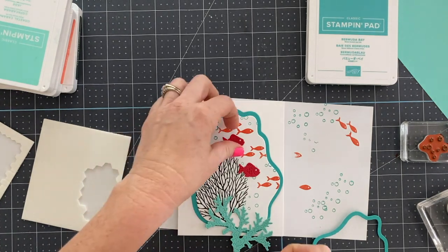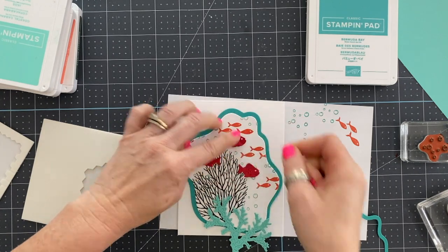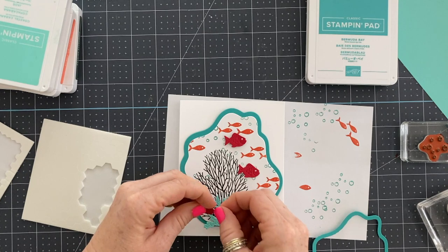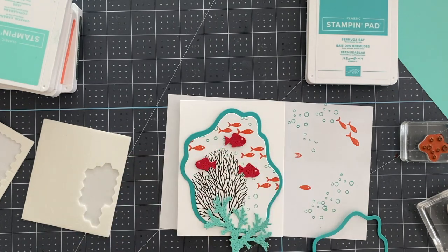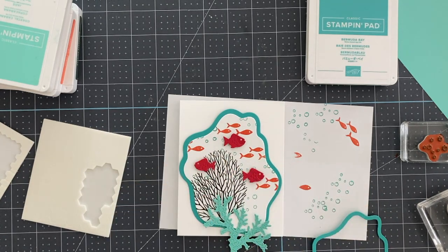I was really just trying to create a fun little ocean scene with little fishies swimming around — something that felt cute and happy and made you feel like you were looking at something in the ocean. Before I put glue on the very bottom, I leave a little hole with no glue so that I can tuck the seaweed piece in at the bottom and then glue it down.